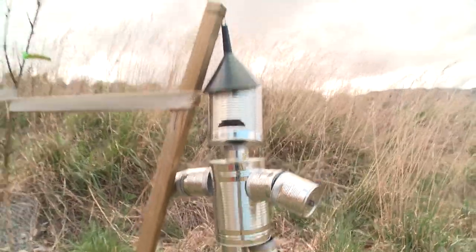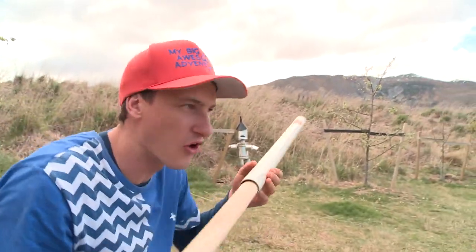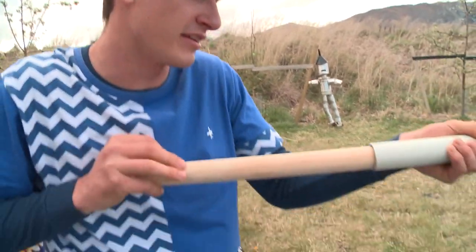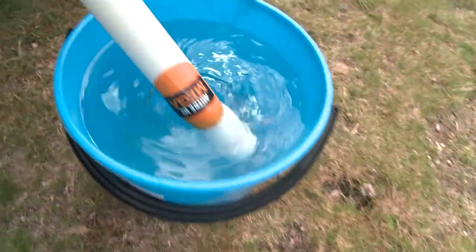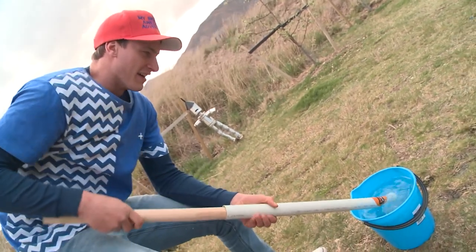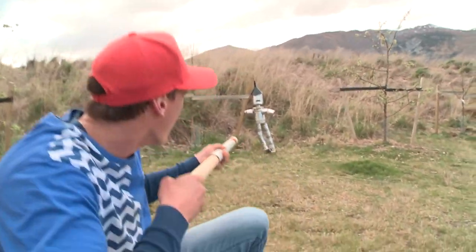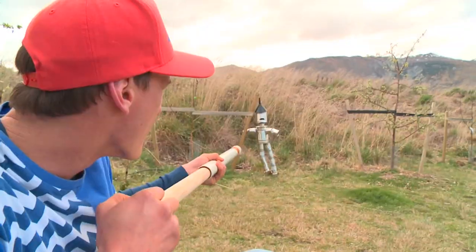Tin can man, I'm going to practice my aim on you. To load your awesome water blaster, simply push the dowel right in, all the way to the end. Now dip the end in a bucket of water like this, and then pull back on the dowel — it's going to suck the water inside it. Here we go. Aim. Oh yeah! Did you see that?